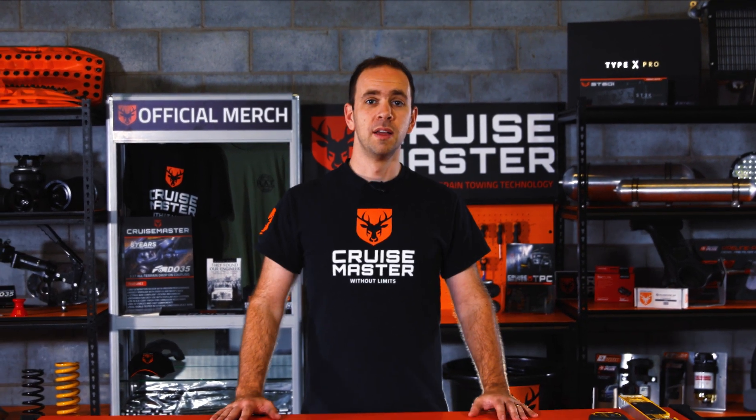Hi, I'm Angie from CruiseMaster and welcome to CruiseMaster Class. In the last episode we had a chat with the guys from Airbag Man and learnt about everything that goes into airbags. This week we're going to be looking at how you set your ride height on your air sprung caravan.